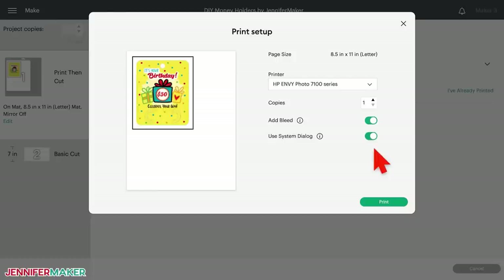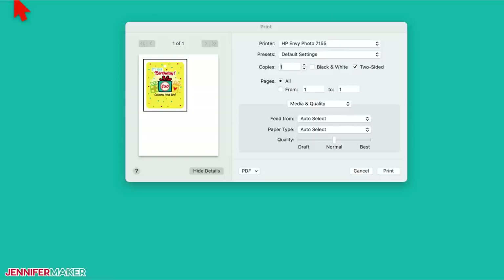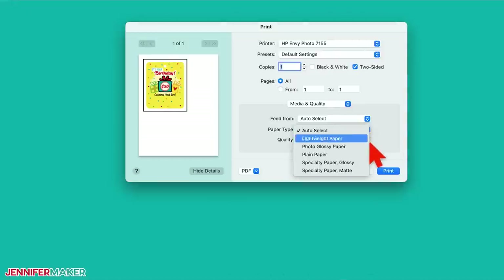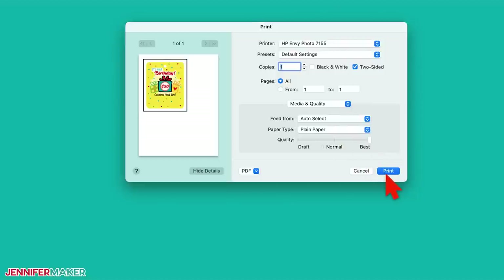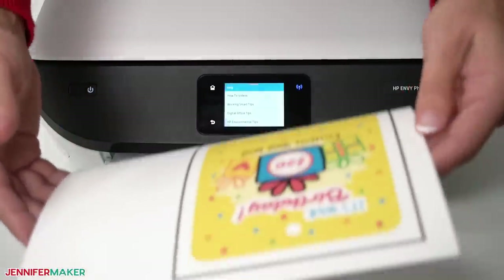Select your first mat again and click Continue in the lower right. Click the green Send to Printer button to open the print setup window. Make sure your printer is listed and the sliders next to Add Bleed — a small border around each image for more precise cutting — and Use System Dialog are green. Then click Print. The print screen for your printer will appear, but it might be hidden behind the Design Space window. Set the paper type to plain and the print quality to the highest available. Put your card stock in the printer and press Print. After your money holder design has printed, let it dry to avoid any smears during the cutting process.